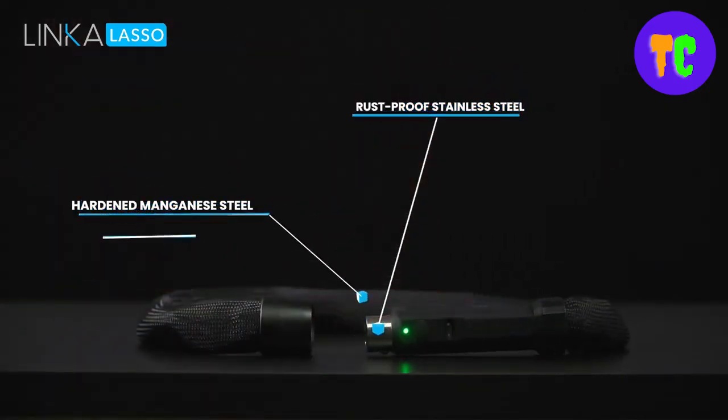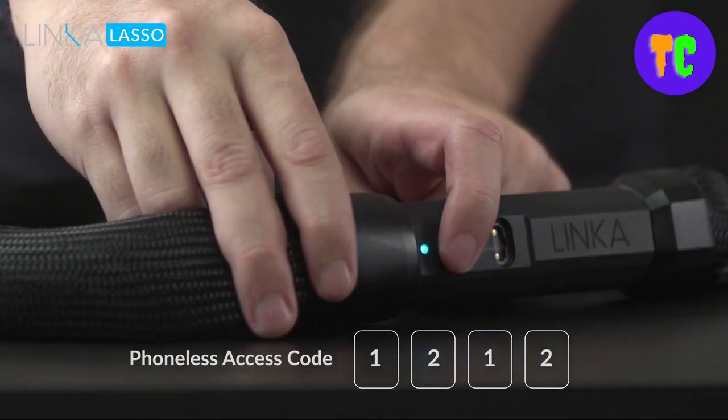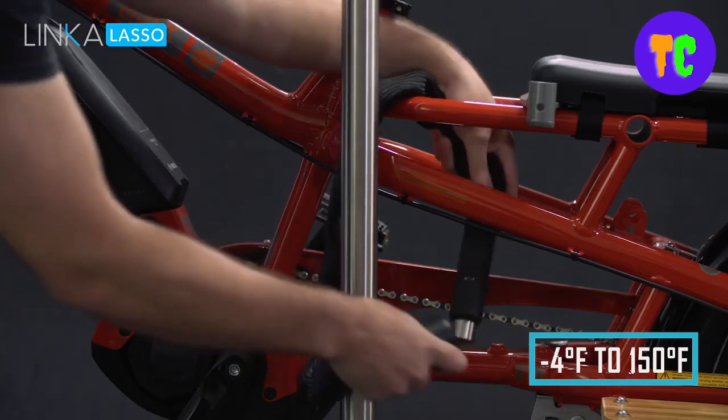You can tether multiple smart chain locks to your desired length and unlock them all with just one app. It can operate under extreme conditions, from minus 20 degrees Celsius to 65 degrees Celsius.